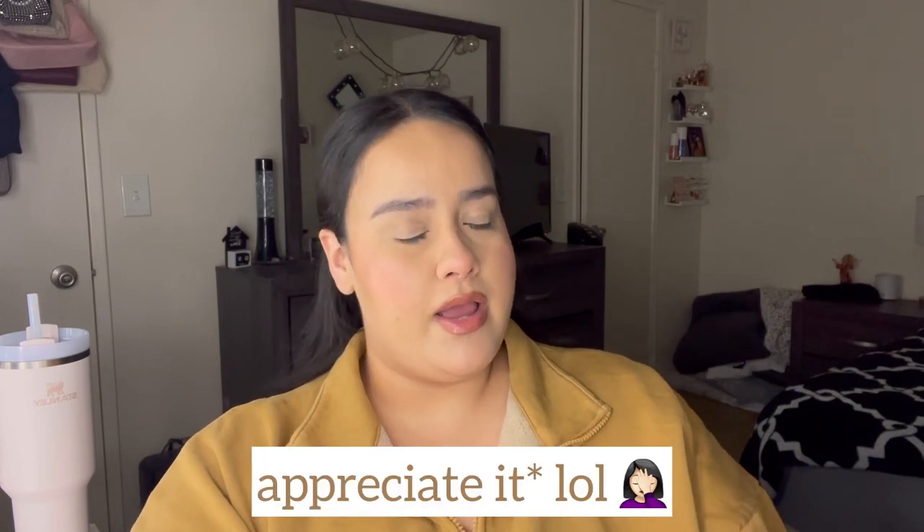Hi guys, welcome to my channel! If you're new, hi, welcome — please go ahead and subscribe, I would really enjoy it. And if you're not, hi, welcome back! For today's video, I'm going to be doing a little review on Valentino's new perfume.